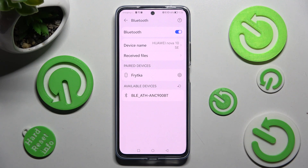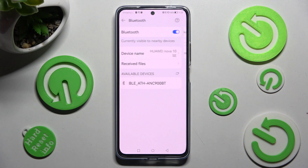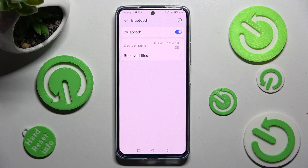But you can always disconnect them by choosing the gear icon next to the device and tapping on Unpair. Then to connect to the same one again, disable Bluetooth, enable it, and click on that device again.